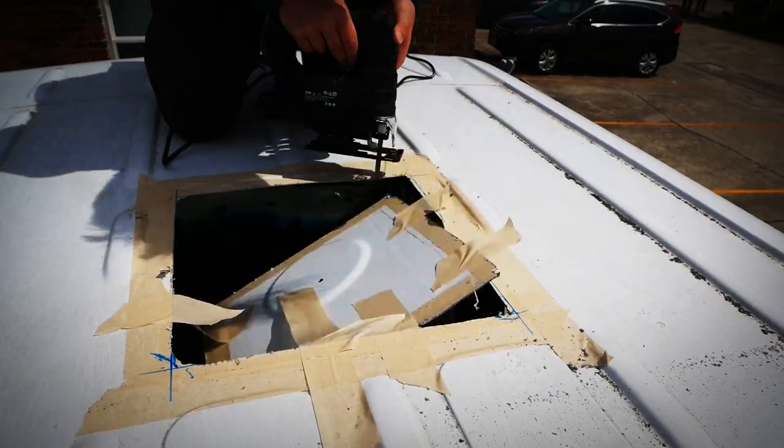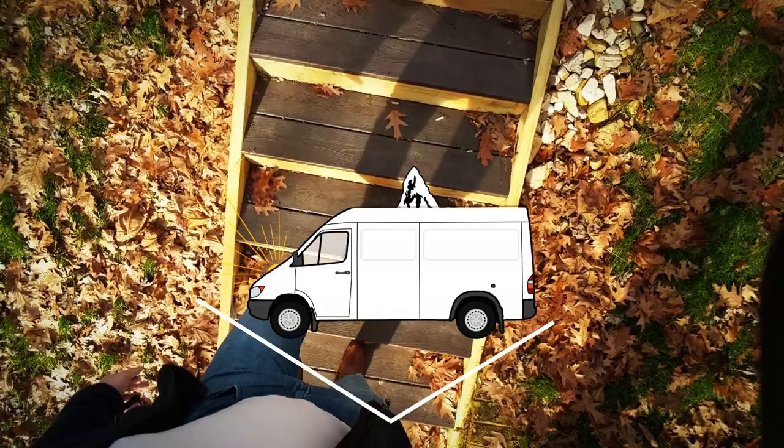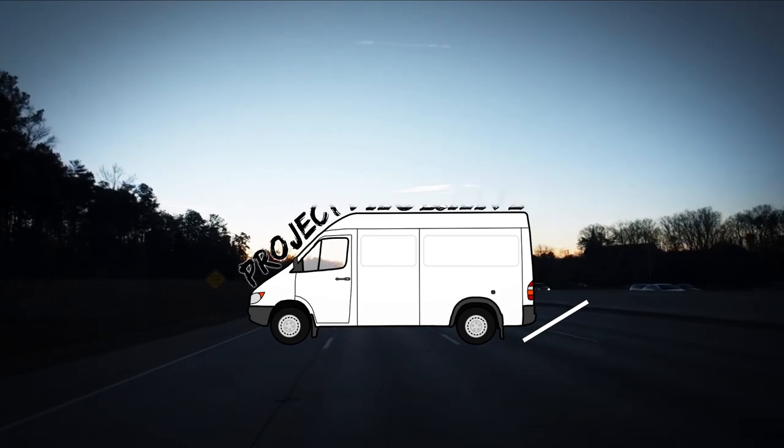Hey guys, welcome back to our channel Project Vagrant. In this week's video we're gonna show you how to cut and lay the subfloor. Before we get into that, I just wanted to say thank you guys so much for watching our videos. We got a little surge of subscribers this past week, which was awesome. If you guys have any feedback for our videos, anything we could improve on or change, drop a comment or shoot us a message on Instagram — we really want to provide the most value we can.